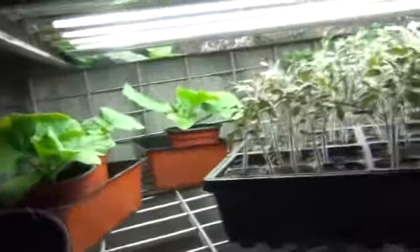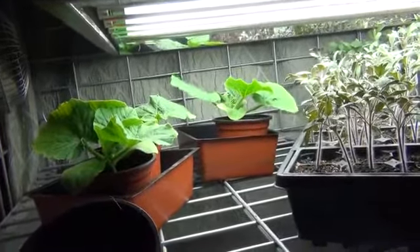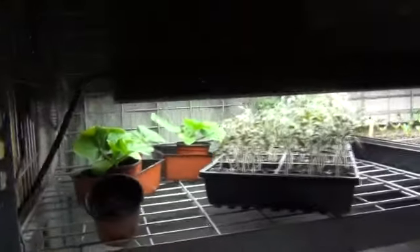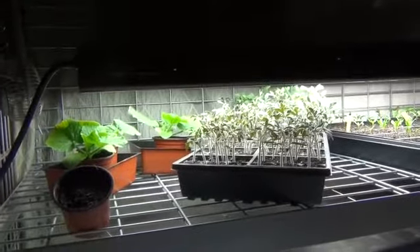There are three pumpkins that I need to repot. I've already repotted Rhys, Mac, and Bridget and they're out in the greenhouse. Scotty's going to bring them in here after a while. Let me show you the tomatoes.